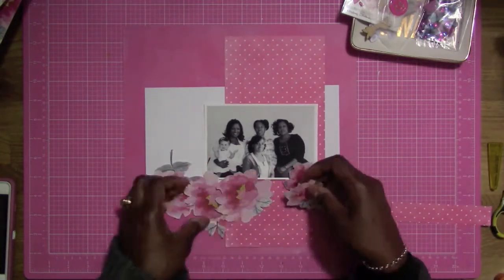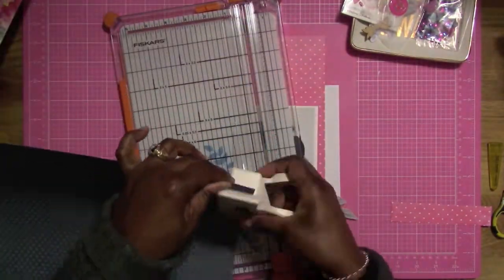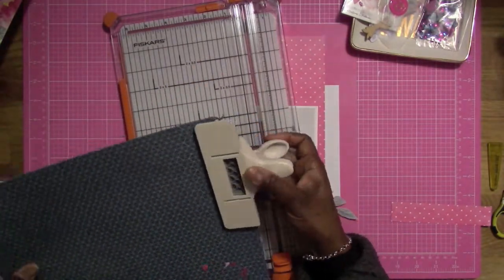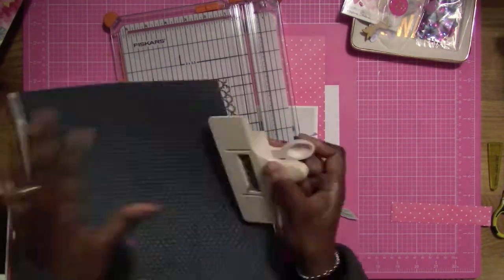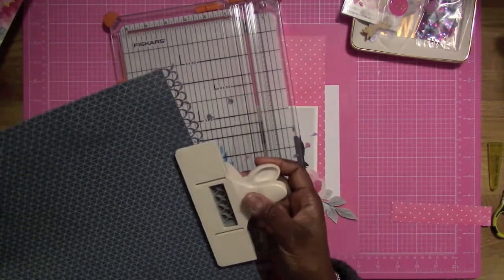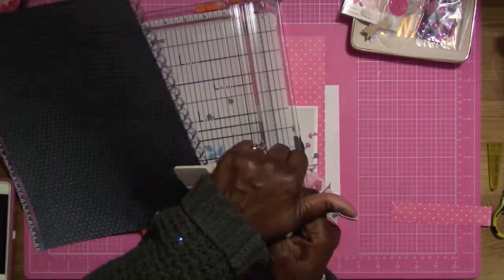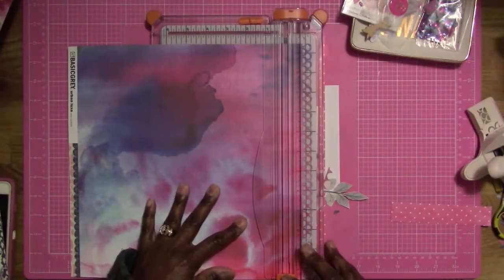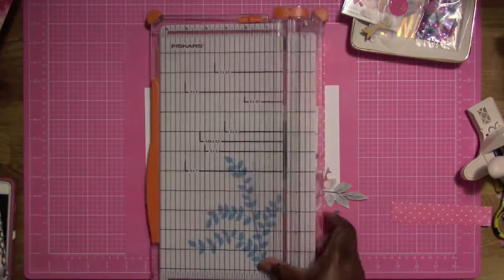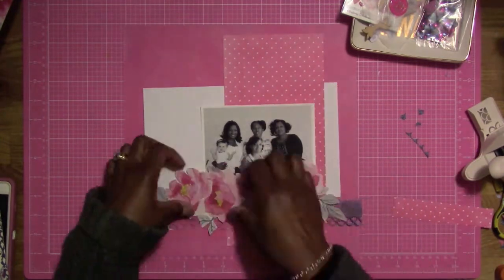I'm getting this photo situated at the bottom and then I'm going to cut another piece of paper using my punch to get a design edge. I'm using my Martha Stewart punch from a long time ago — I've had that in my stash for a while. I'm cutting this nice little loop-de-loop or fish scale design, cutting a strip of that off. I love this paper — I like the dyed look of it.